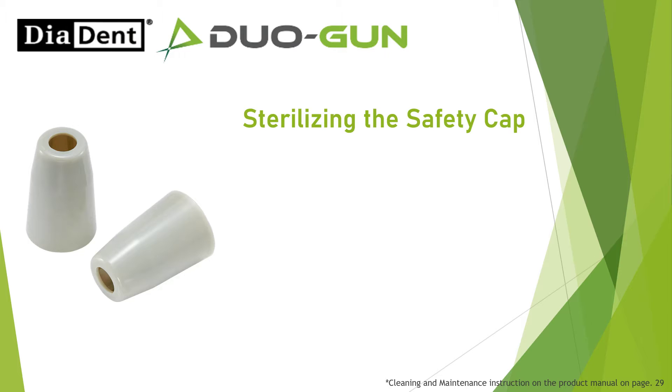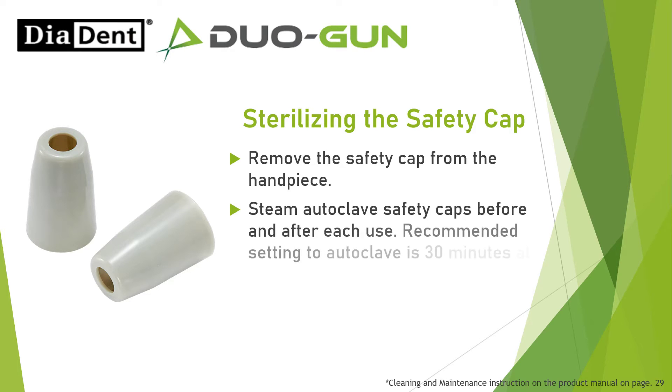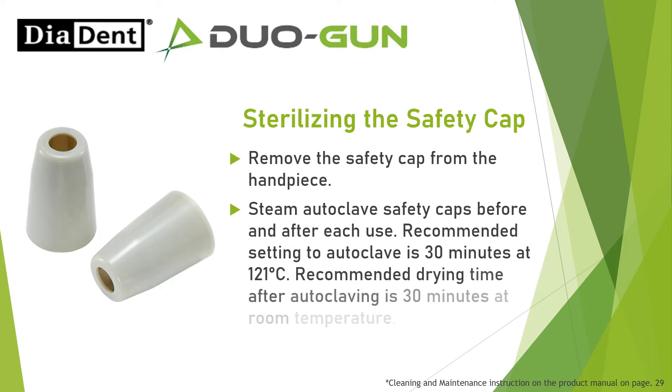Sterilizing the safety cap: Remove the safety cap from the handpiece. Steam autoclave safety caps before and after each use. Recommended setting to autoclave is 30 minutes at 121 degrees Celsius. Recommended drying time after autoclaving is 30 minutes at room temperature.